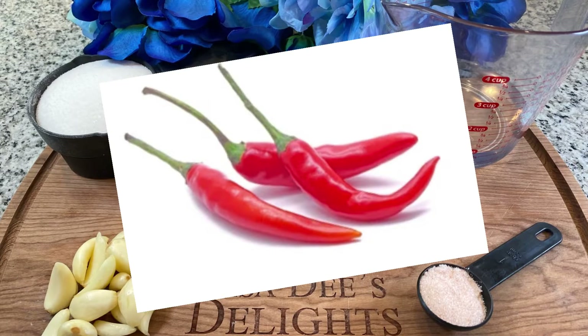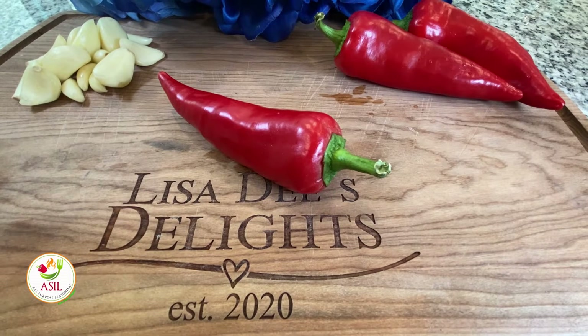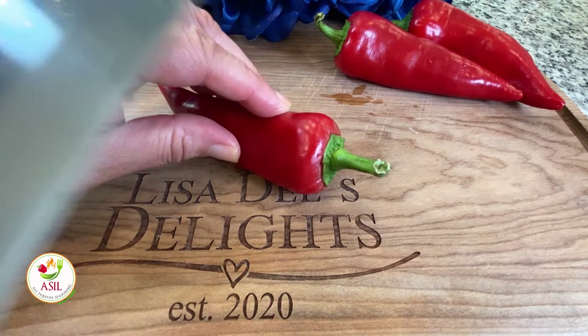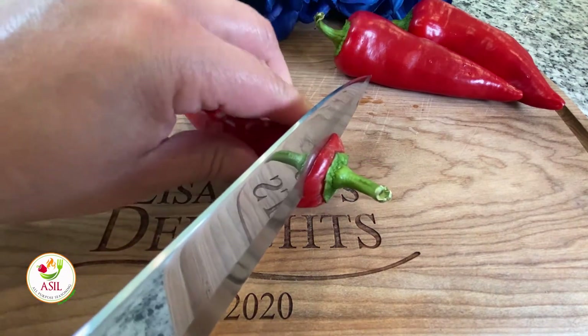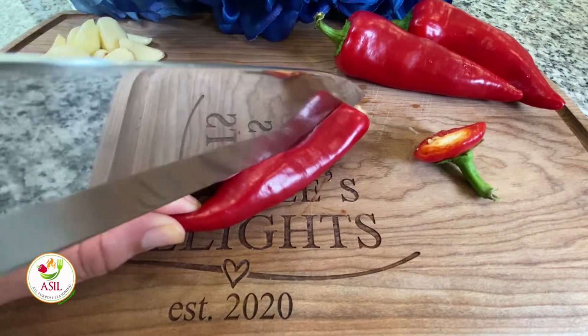But if you enjoy being in pain while you eat your food and feeling like Lucifer himself lives up in your mouth, then you would want to add in some of the smaller chilies, also known as bird's eye chilies. They're much hotter and spicier than the large chilies. That's also what's so nice about making this sauce homemade — you can control the spice level.